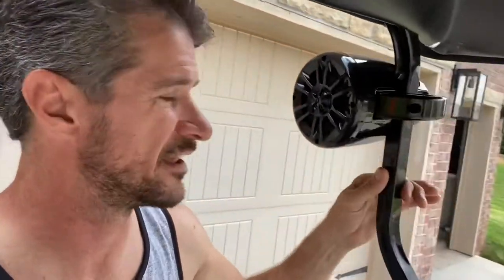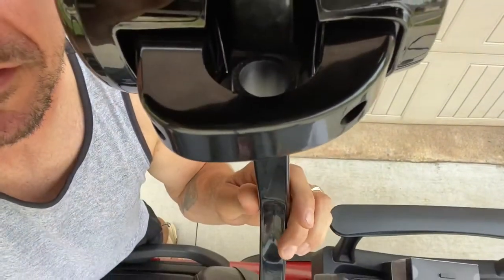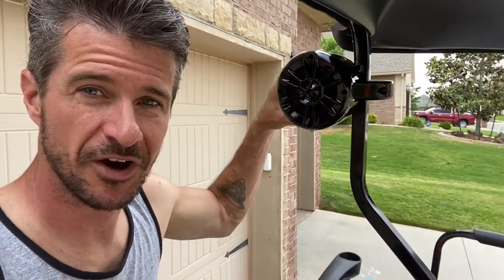We mounted the speakers — it was kind of tricky because they're actually meant to be mounted on a thicker tube stock than what the golf cart came with. So we had to get a little creative. I ended up putting some very small pieces of three-quarter inch PVC to act as a spacer to make them mount securely. They're very secure.